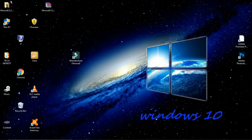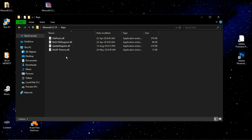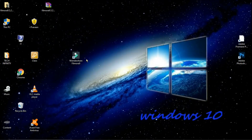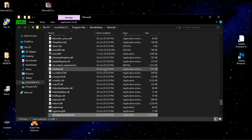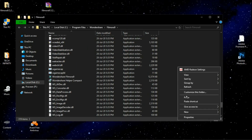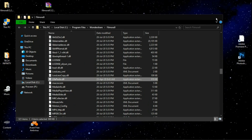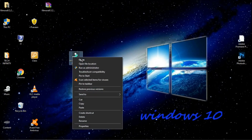Once again open the extracted folder and open the keys folder. Copy all 4 files. Now open the file location and paste them here.